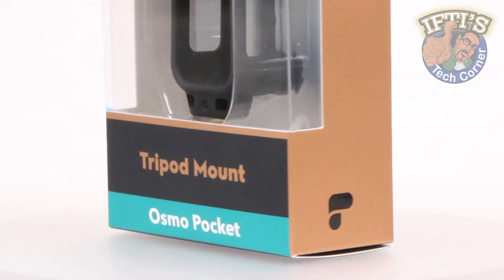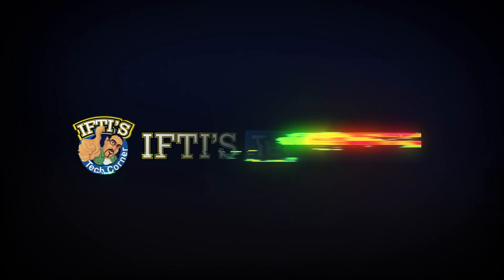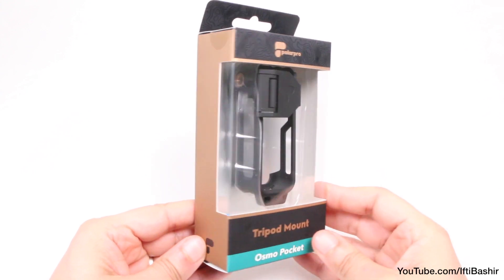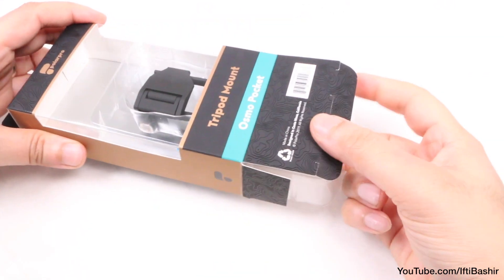Well, not anymore thanks to PolarPro and the tripod mount. I've been waiting for a tripod mount accessory since the release of the Osmo Pocket, and this may very well fit the bill perfectly.